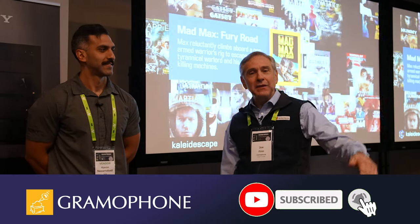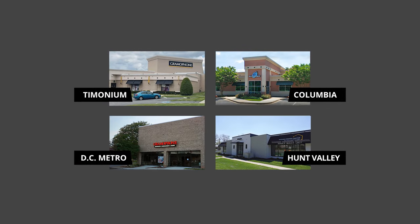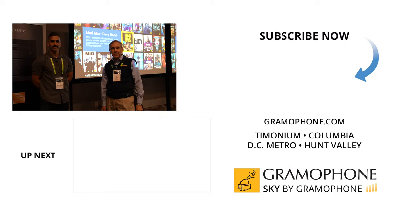If you like this video, please like and subscribe. Leave a comment for us down there if you wish. And come visit us at Timonium, Columbia, and Gaithersburg, Maryland and hear what you've been missing. Check out our kitchen design center in Hood Valley too. We look forward to seeing you again soon.